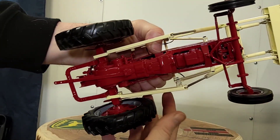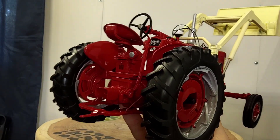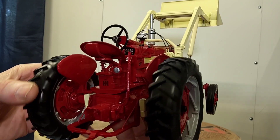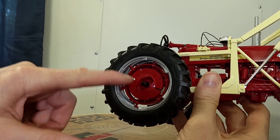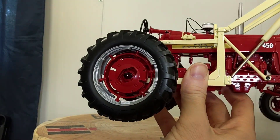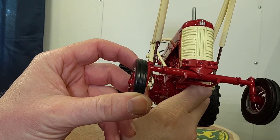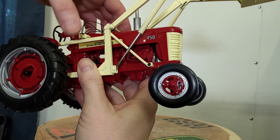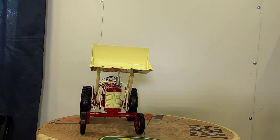Here's the underneath of the tractor. Your tires are all rubber of course — I think I've seen these tires before on other Speccast models. The rear wheel has a silver outside rim and then international red on the weights. The front wheel is a thin three-rib front tire. It's a pretty neat little replica of a classic International tractor.